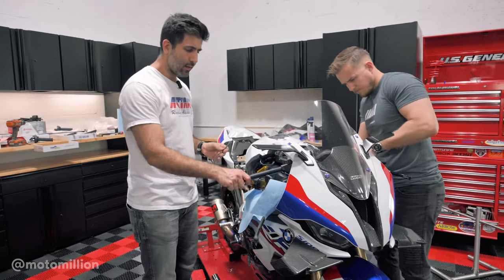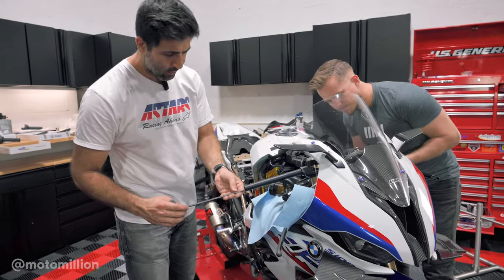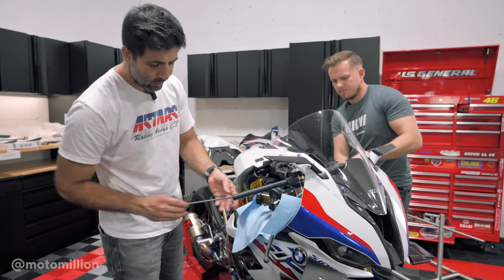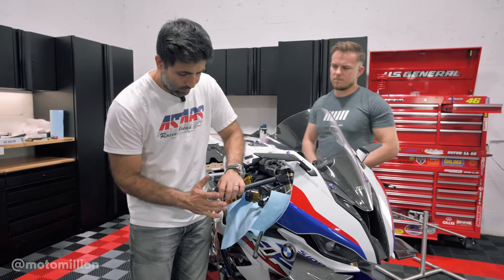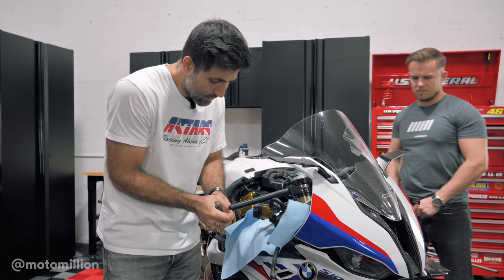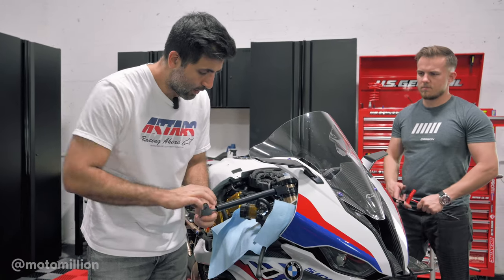We just installed the Gillies Tooling clip-ons on the bike along with the TWM upper triple. It comes with this really long Allen key and it goes inside here — there's a bolt inside of this clip-on that holds the bar in place and all you got to do is tighten this.